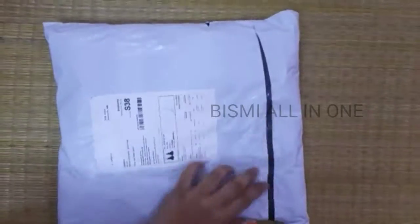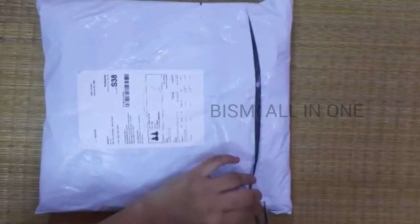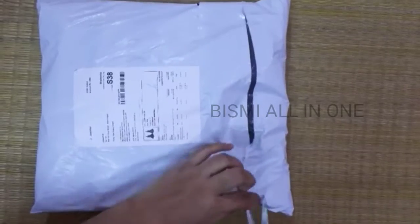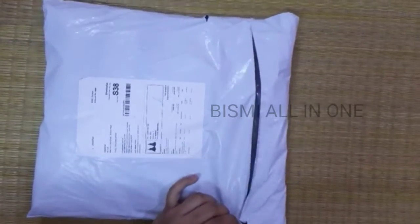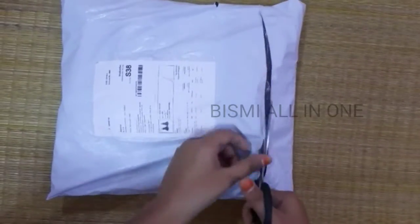Hi friends, how are you? I hope you are safe. With this number I am going to order the Misha 2 frog combo offer.